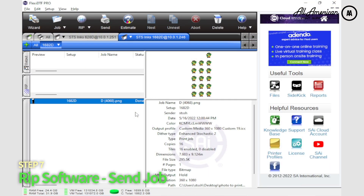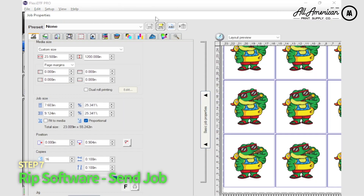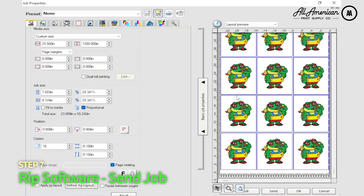Here we are in the Flexi 21 DTF Pro Edition RIP software. We've already got our job queued up — just double-click to launch job properties. We have our layout preview showing what we're about to prepare, and thanks to auto media width detection, all dimensions are already preloaded. From here you can change quantity, sizing, and more. Everything is ready — let's go ahead and send the job.